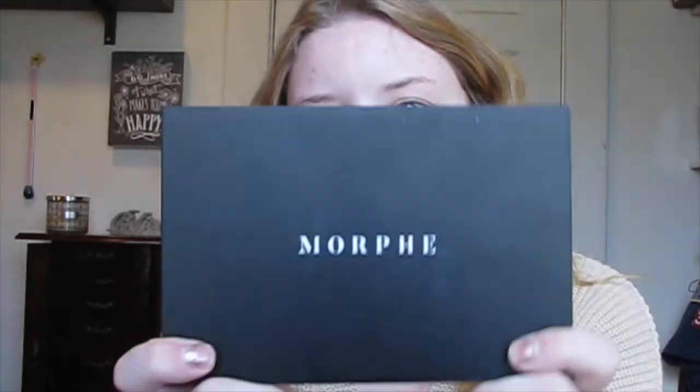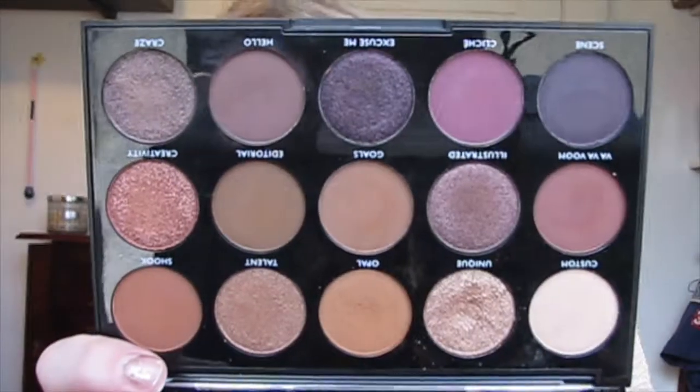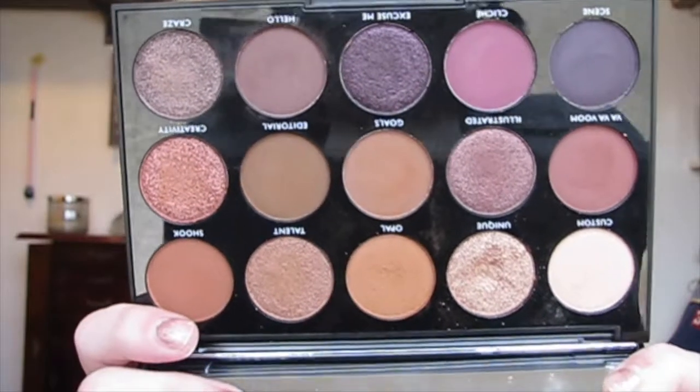After that I'm going to use the Morphe 15N palette — it has some really pretty shades. This is from their holiday collection and I really love this palette, I think it's a really nice one to have.